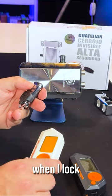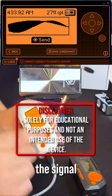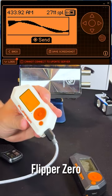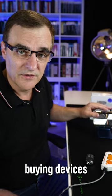So in theory, when I lock this lock, I shouldn't be able to unlock it using the Flipper Zero — but let's test it. So I'll send the signal. Notice the door is unlocked. I'll lock it again, and send the signal using the Flipper Zero once again. I personally would be very careful buying devices such as this one.